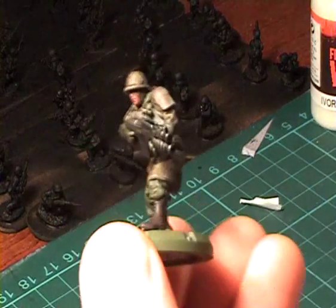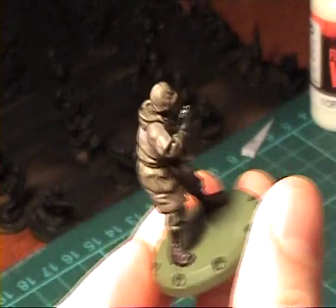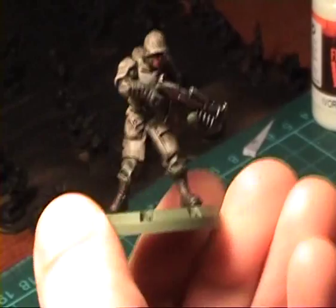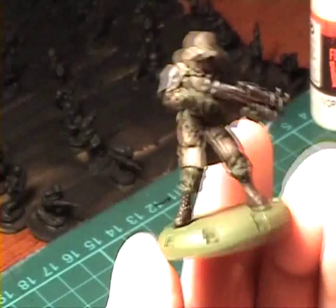Now the wash has dried. You can see it gives the model a kind of dirty look. That's okay, because we're going to put on the highlights now and it will even out the surfaces, or the color tones will be evened out.